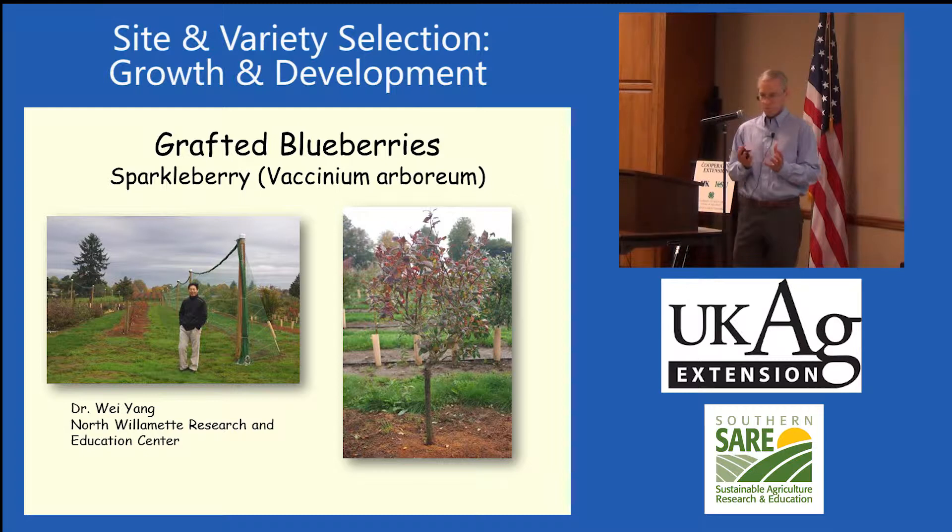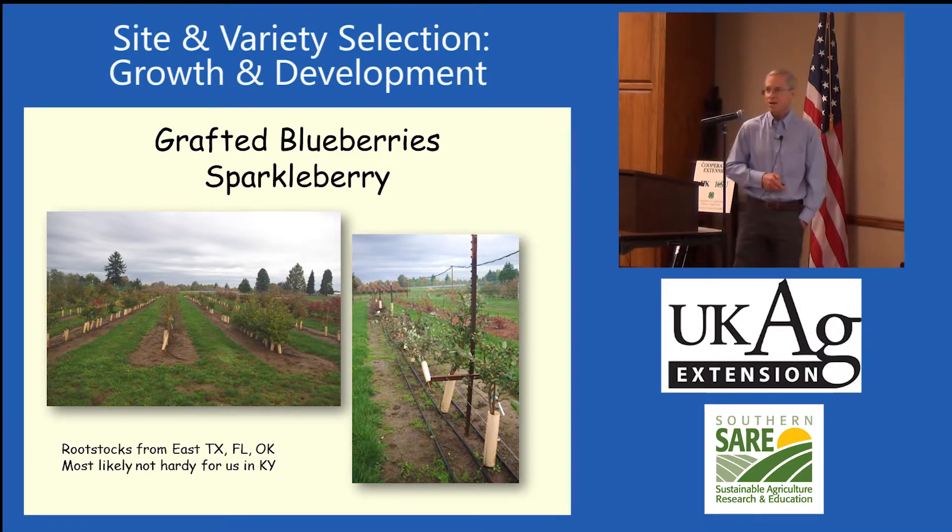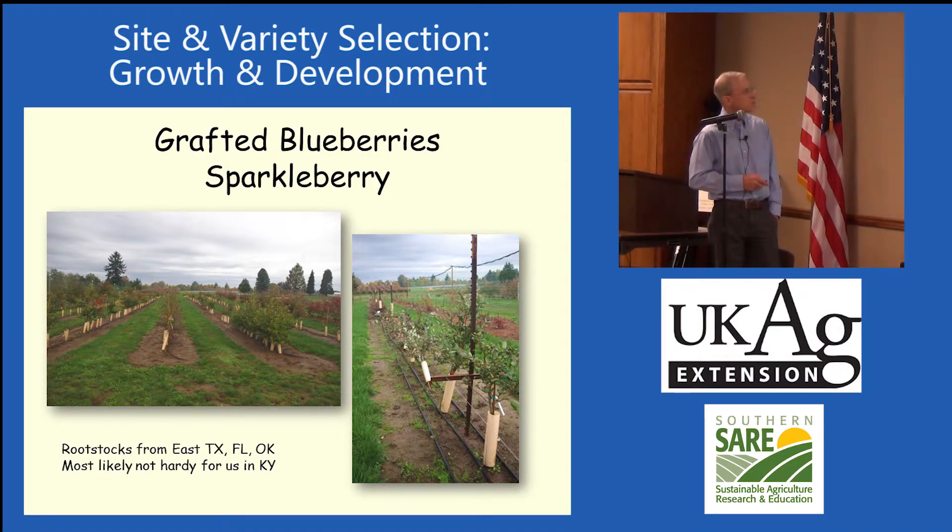When they machine harvest with the plant the way it normally comes up, they lose a lot of blueberries on the ground, so they're trying to get this to work out — it's something for the future. These are some of his plots with different rootstocks. I've got some from South Carolina in my backyard but they all froze out, so we need to get some native sparkle berries to try this on. They had a heavy wind come through and broke some of them off.